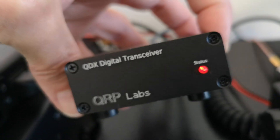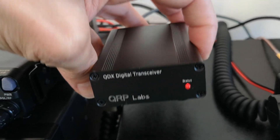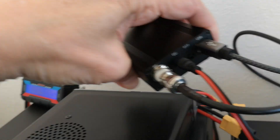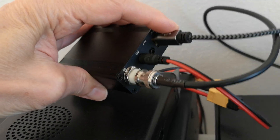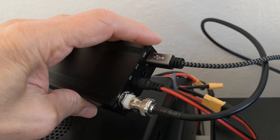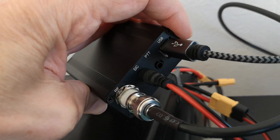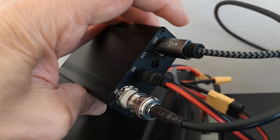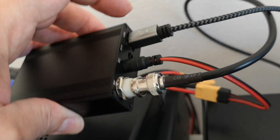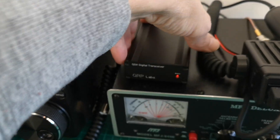When it arrives it looks like this - the QDX digital transceiver. Very simple: the red light's on because it's switched on. On the back all you have is a USB connector, which I've discovered you need to plug in first before you turn on the power. There's 12 volts power on mine - there's also a 9 volt variant. You don't need the PTT connected, and this is the antenna port, so I've connected a BNC lead to one of my outdoor antennas.